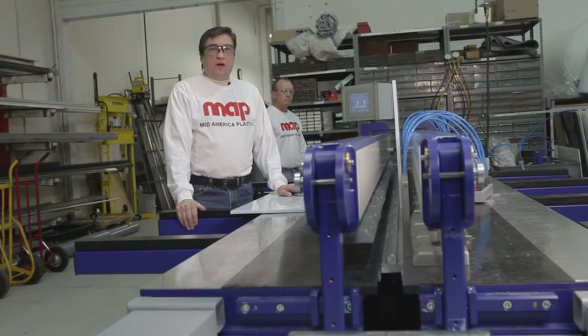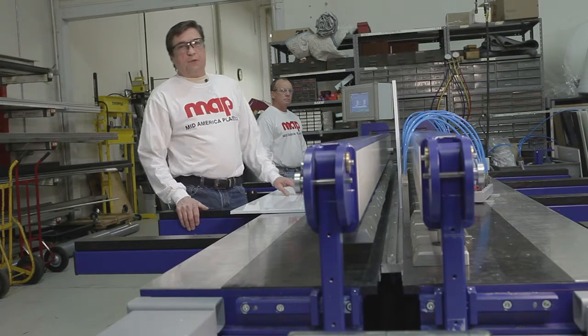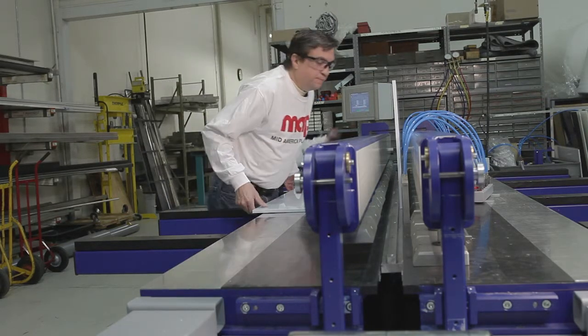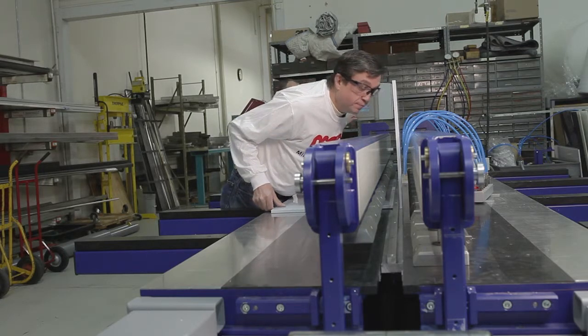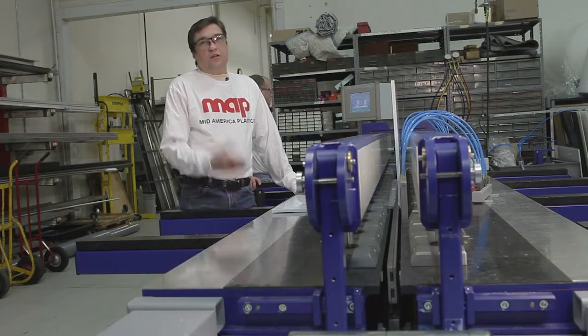In this demonstration, using our butt welder, we're going to create a 90-degree butt weld using flame-tuck material. As both parts are properly heated, we're going to fuse the joint.